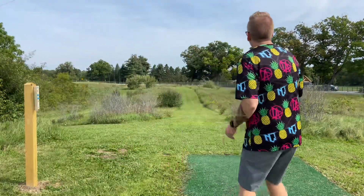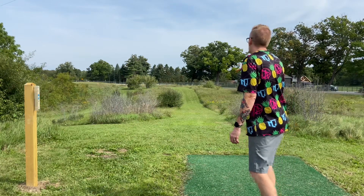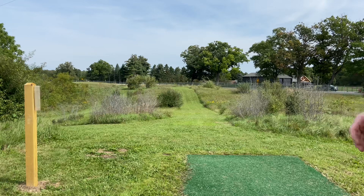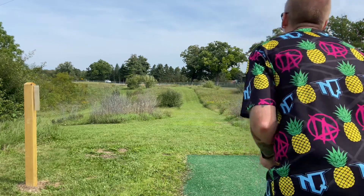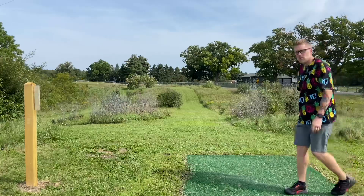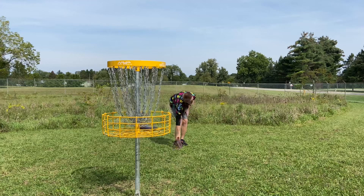Hole 15, 272 feet, par 3. You can see the basket between those two bushes. You have the backhand and forehand at your disposal. You've got to get around the backside of those trees to keep yourself safe, and you don't want to go across the fence into the road. Let's try a Proton Gnarly on a backhand — a little bit of hyzer, a little bit wide. Get in! Right under the bucket. Parkster good!